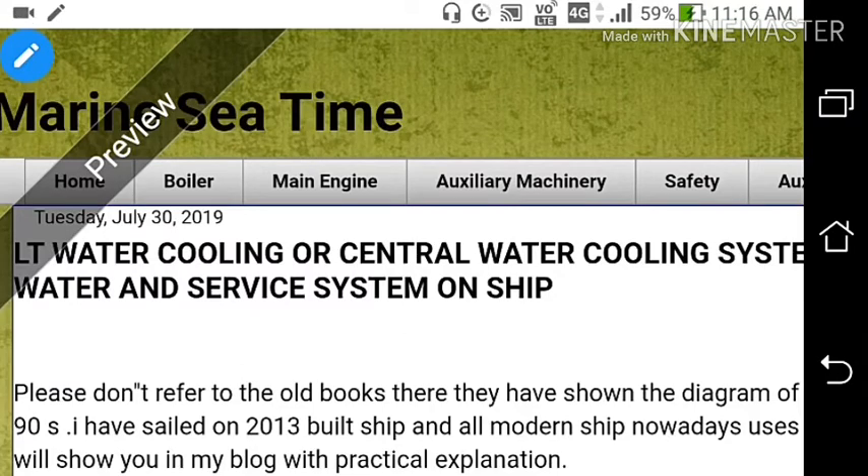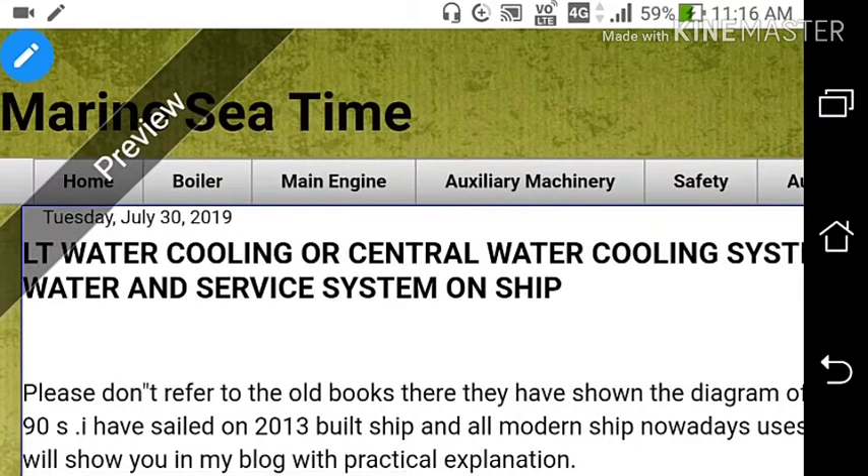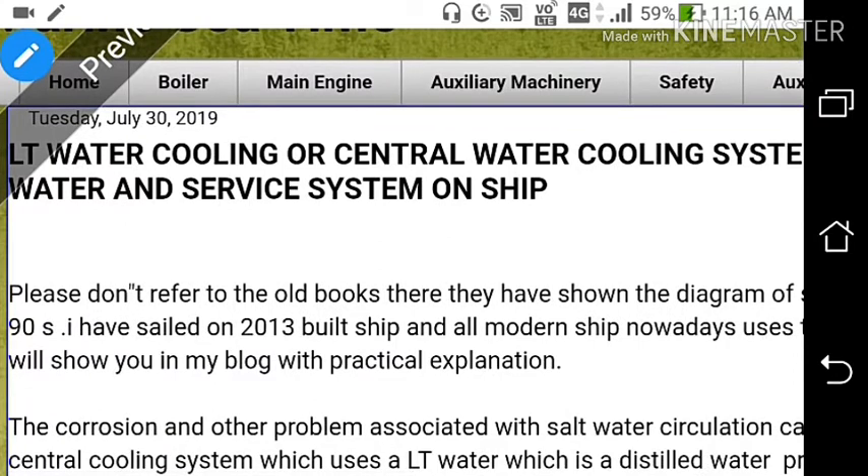Welcome to my channel MarineSeaTime. Today I will be discussing about the LT Water Cooling or Central Water Cooling System, Cooling Sea Water, and Service System on ships. I will show you the line diagram of how the LT or Central Cooler works and the Sea Water Service System works.